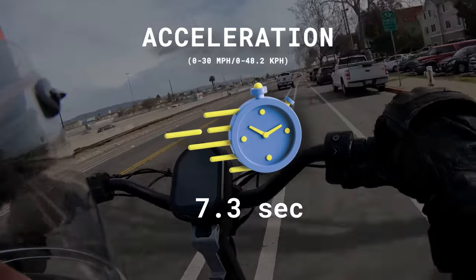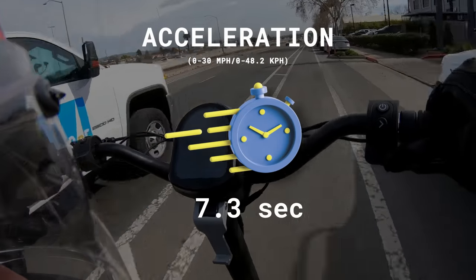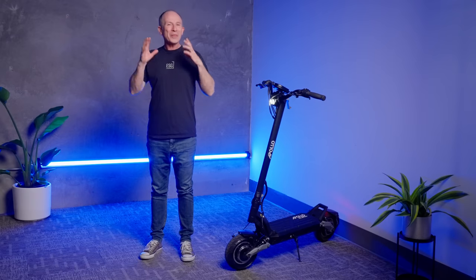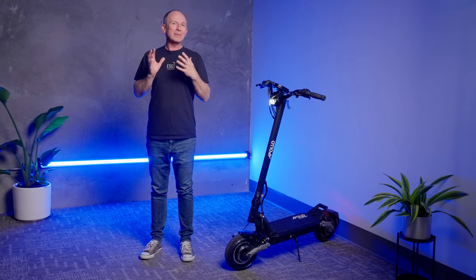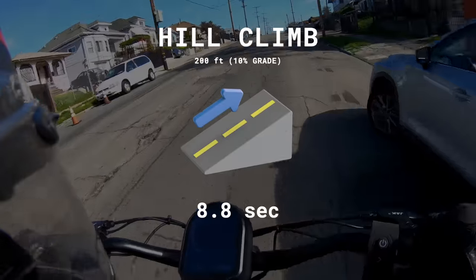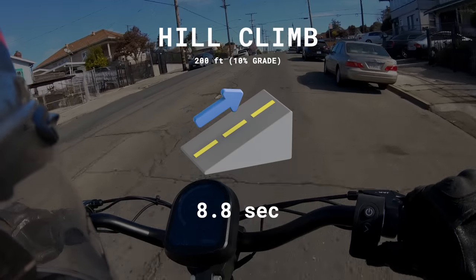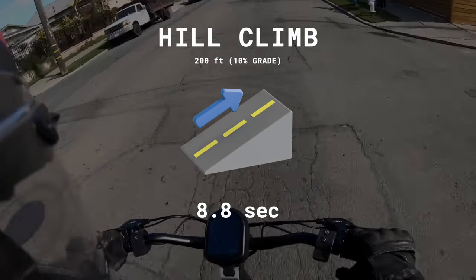In Ludo mode, 0-30 arrives in 7.3 seconds. That's more than a second faster than the Phantom V2, though still not quite as quick as the Vissat or Mantis King GT. One of the big advantages of riding a dual-motor electric scooter is being able to climb basically any hill at about as fast as you would drive it in a car. The Phantom V3 beat the V2 to the top of our test hill by 0.3 seconds, hitting 22.6 miles per hour by the end of the run, but again coming in behind the Vissat 10 Plus and Mantis King GT.